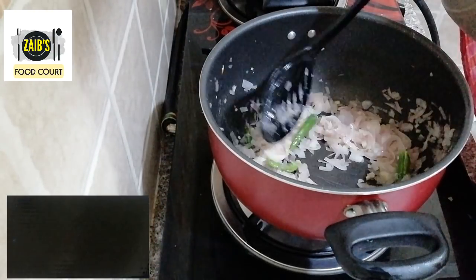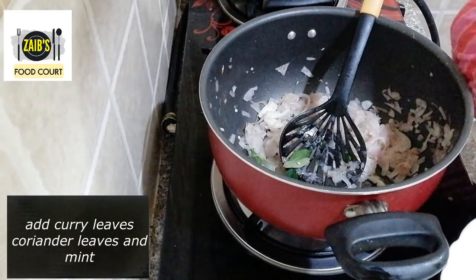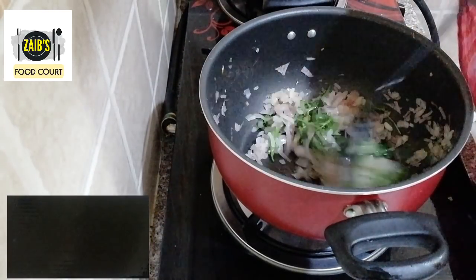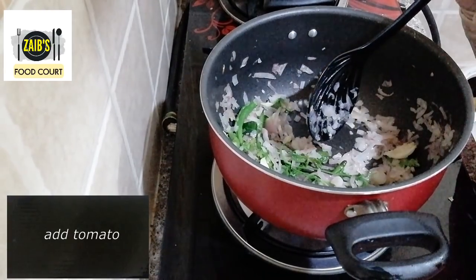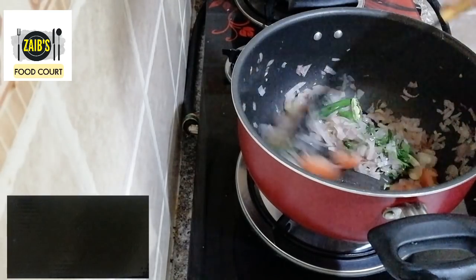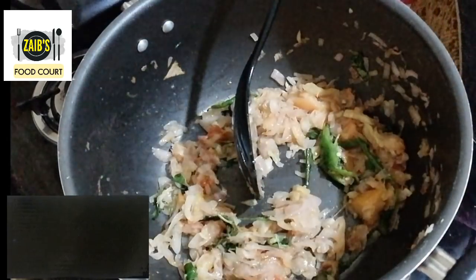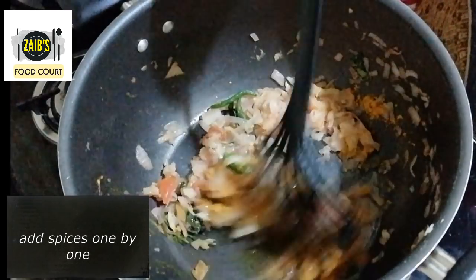Now we have to make a cut in the middle. We will make a cut from the cut. In this case, we will cut the flame into the flame.